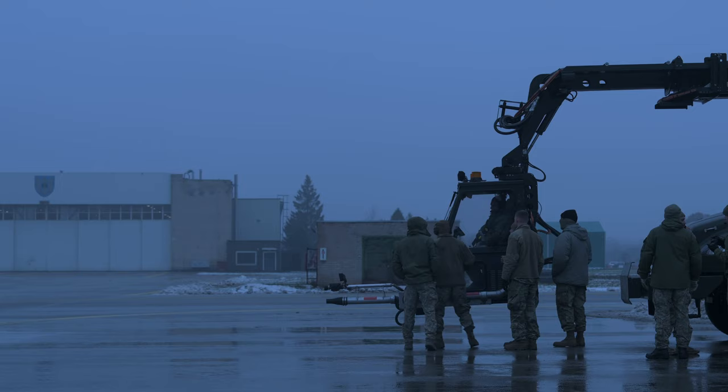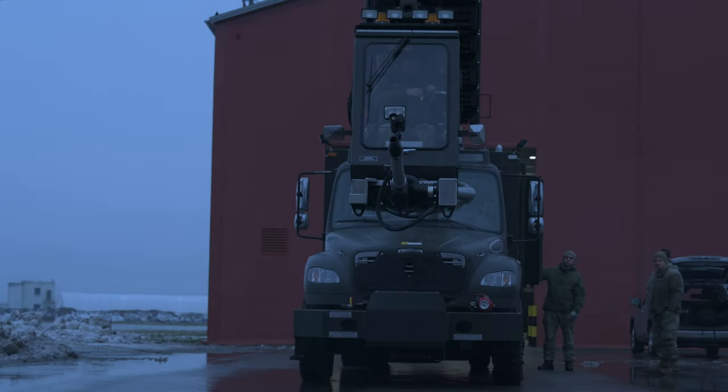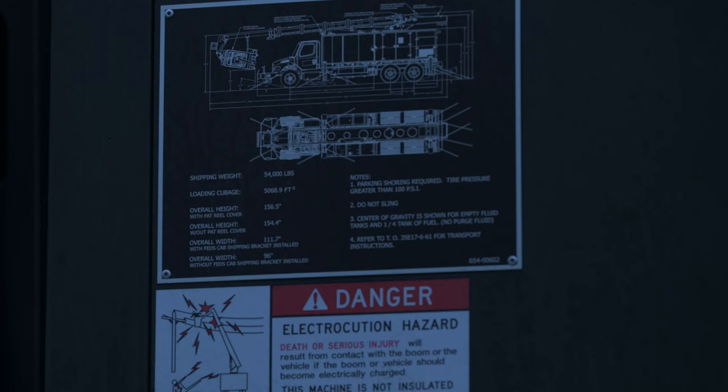We were covering the pre-use inspection of the vehicle, daily inspections, and diving somewhat into the vehicle maintenance side of the house.